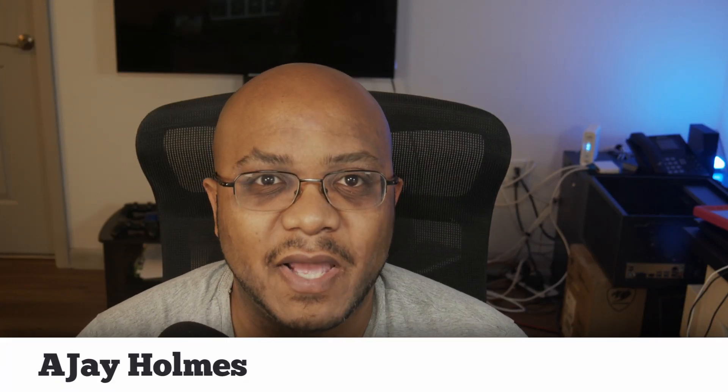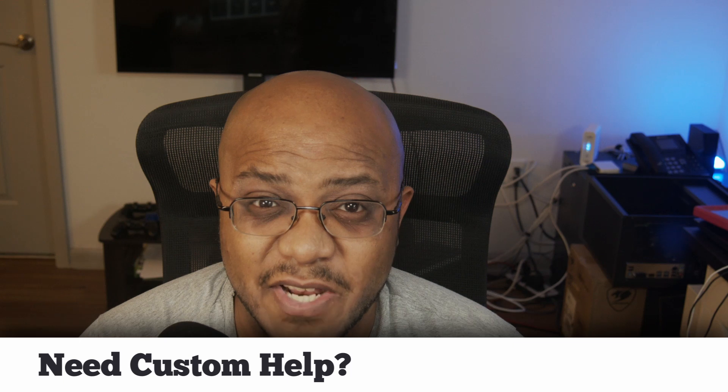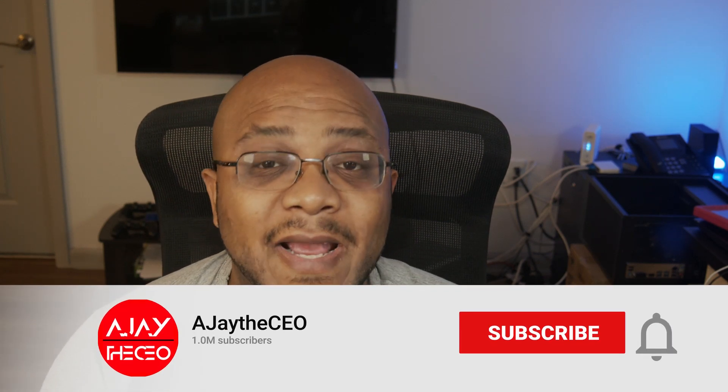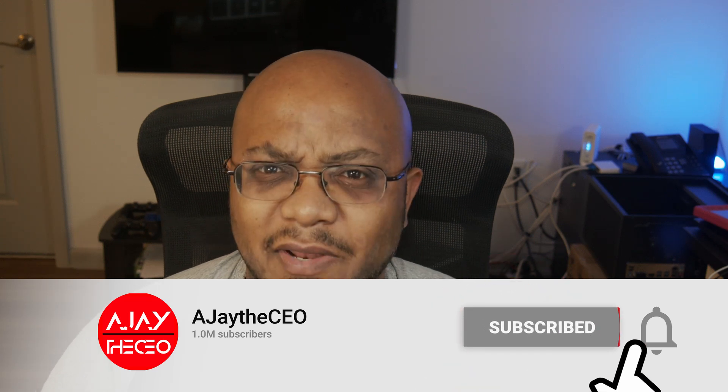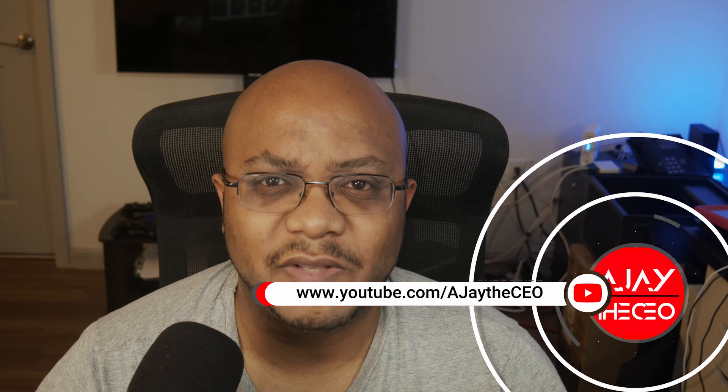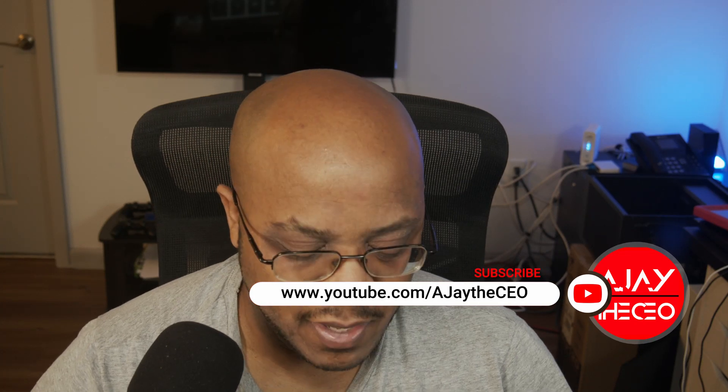Hey folks, Asia the CEO here. If this is your first time stopping by the channel, thanks for stopping by. On this channel we focus on tips, training, strategies, reviews, and builds to help modernize your media ministry. If you're new here, consider subscribing, and if you like what we're doing, consider becoming a patron or a YouTube member by clicking one of the links down below, and don't forget to smash that like button.